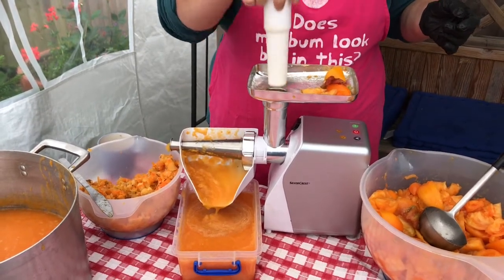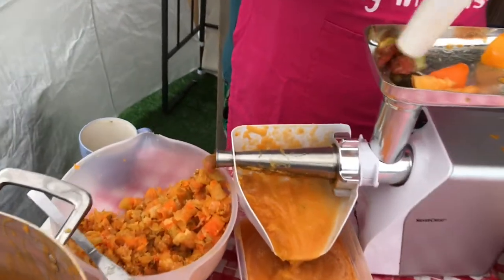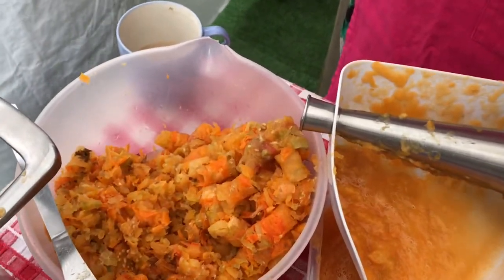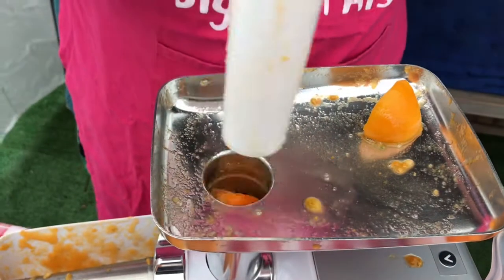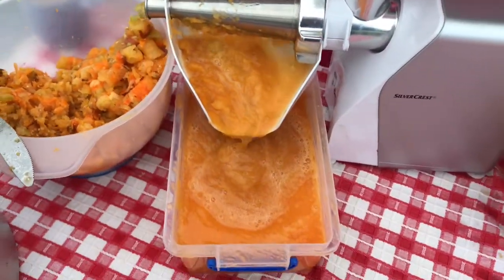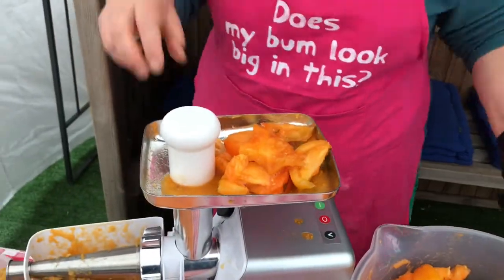The pips and skin go into a separate bowl, which I'm going to put on the compost heap — not using any of that. And then the sauce comes out, which will go into the big pan to boil down, reduce, and then get put into the jars.